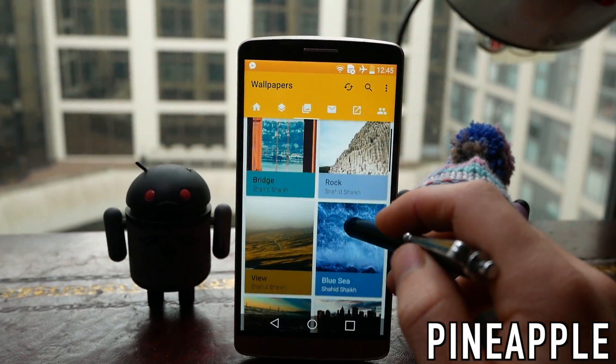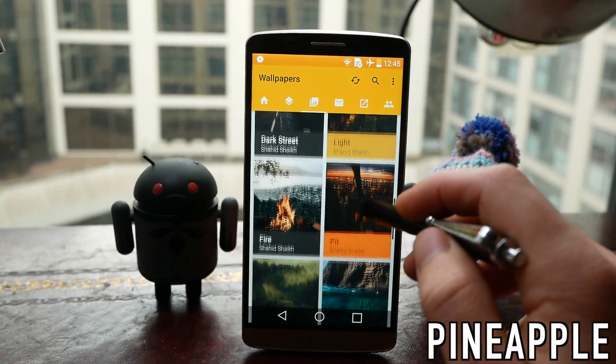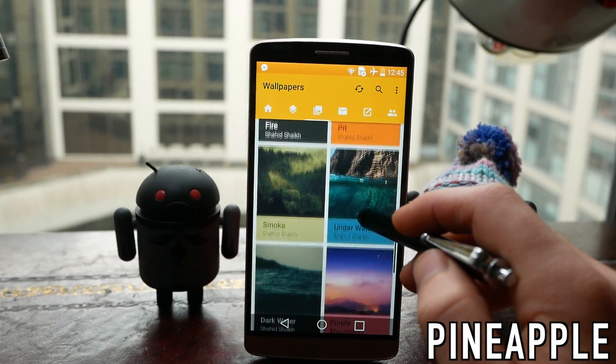The wallpapers aren't quite as material design as some of the other options — they don't use that layered sort of paper effect. They're predominantly just really nice photographs but they still complement this icon pack really well.